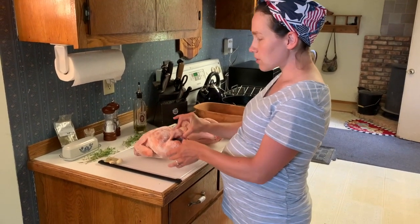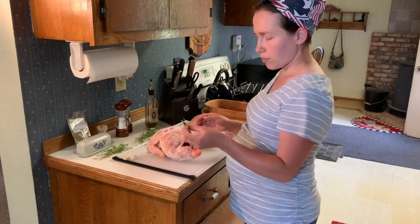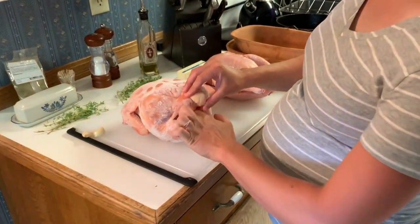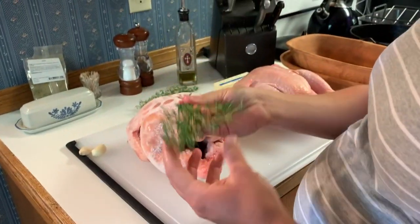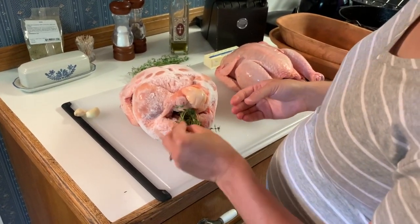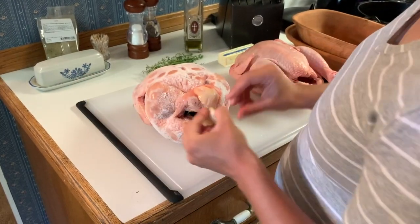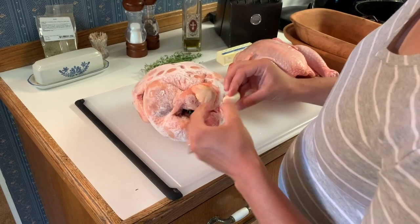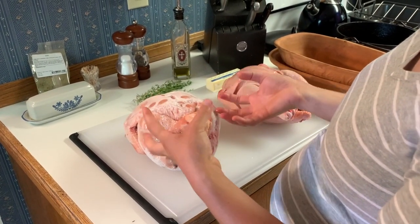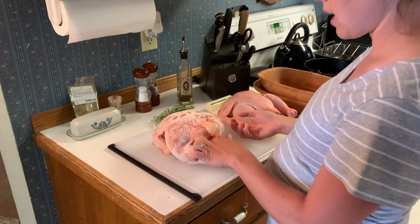For the frozen bird it's really simple. All you have to do — I use three bay leaves and I'm just going to tuck them right in the center, three stems of thyme, and two cloves of garlic. Everything goes in the center because that way as the bird cooks it kind of perfumes the meat and infuses all the meat with that flavor as the bird is cooking.